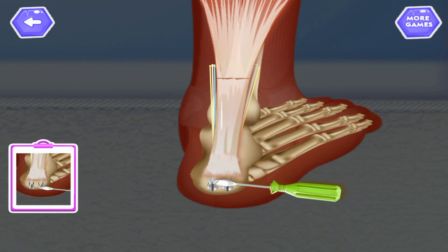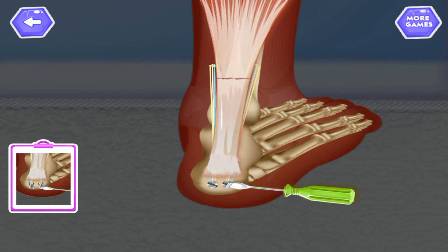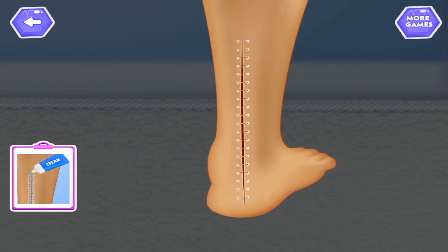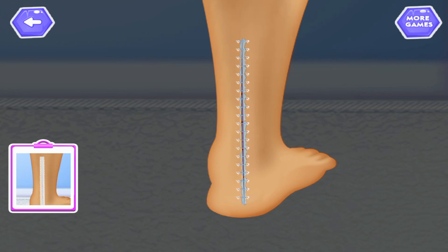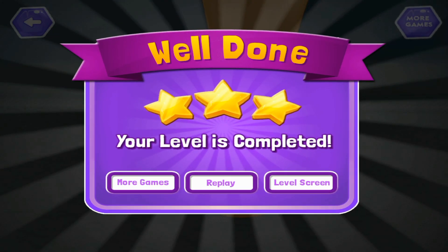Insert screw with the screwdriver. Now stitch the incision. Apply cream. Attach band-aid. Wrap it to cover the lower incision. Add wire to the screwdriver.